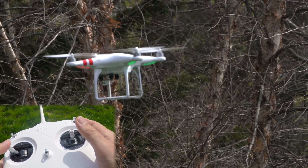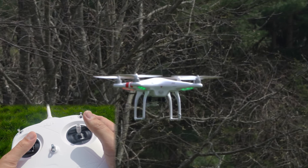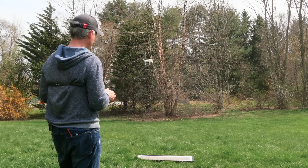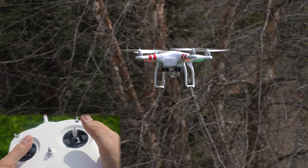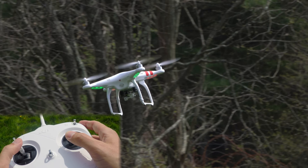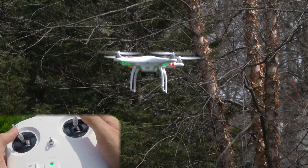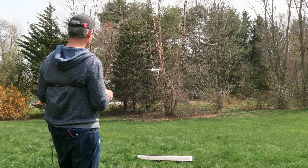Then when you get comfortable with that, do it 180 degrees — have it facing you completely and then spin it back away from you. If it starts to drift, bring it back over. 180 degrees towards me, 180 degrees away from me. I'm just using the left stick and I'm only steering it when it's facing away from me. Back in for a landing.